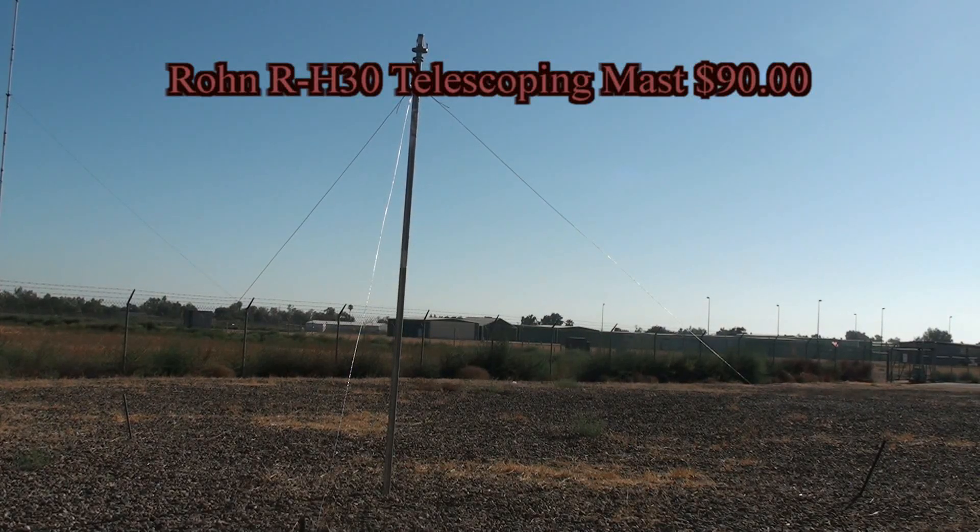Thanks for joining us. This fast-paced video will show you how to create a solar powered APRS weather station.